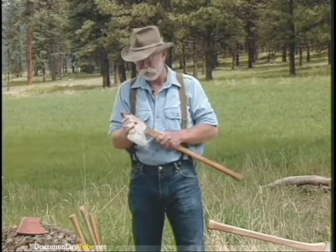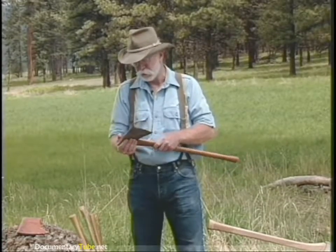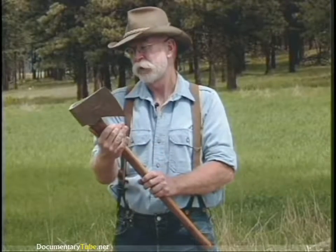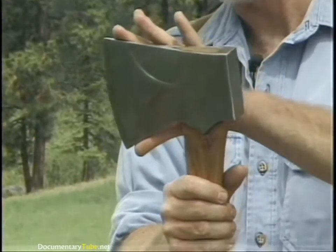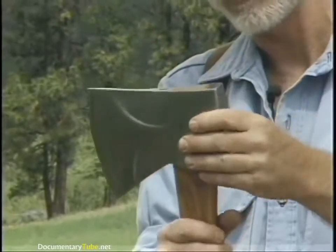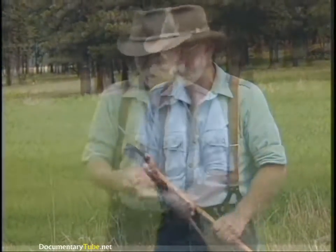We now have the single bit or pole axe because of the pole, and this is a good old True Temper. My father gave me this axe when I was 14 and went into the woods. It's hung with a straight handle instead of a fawn's foot or curved handle. It's a jersey pattern — my personal favorite — because it has a short bit, wide cutting edge, and bevels ground in it for easy release in sticky wood.